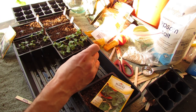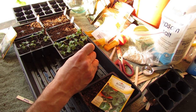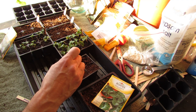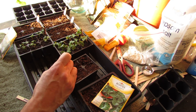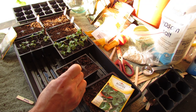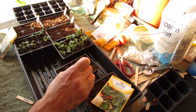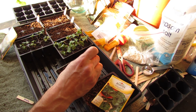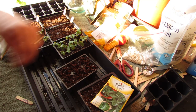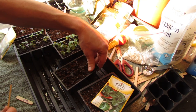Once the seeds are in, you're just going to mix them in to a quarter of an inch, a little bit more. You're not worrying about if every seed gets under there. So it's two or three seeds per cell — mix them in. These are a very, very hardy plant. Once you mix it in, you're just going to collect the starting mix and press it in.